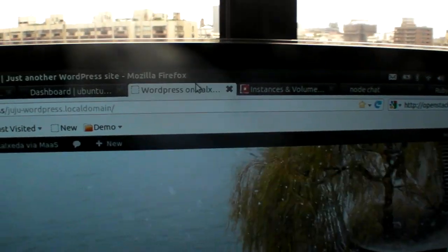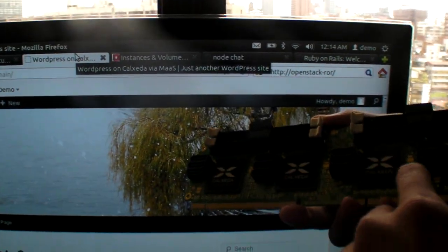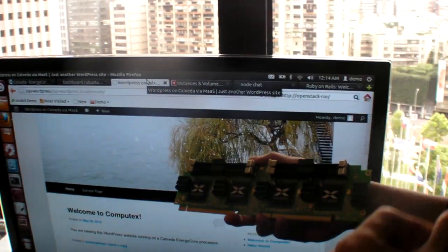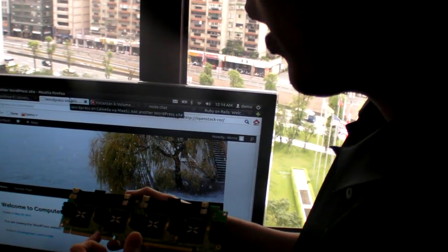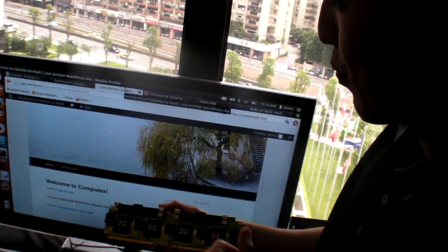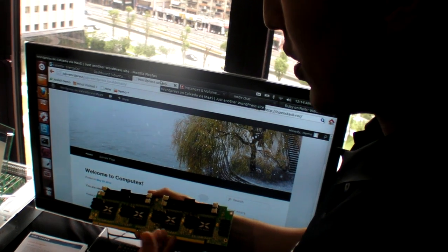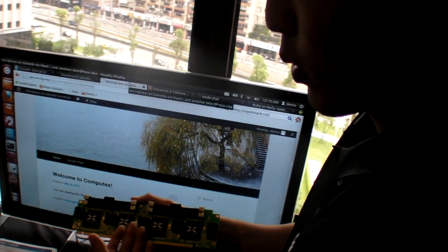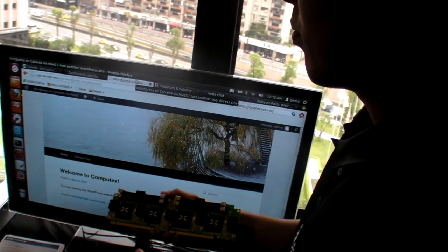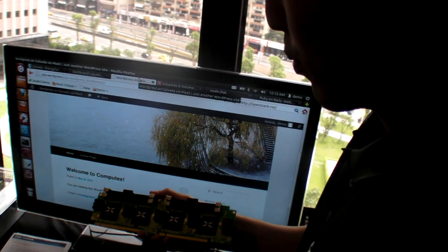The other demo we have is on the second node — we have running another web server. This is running WordPress, a very popular PHP-based content management system. And then we have another database server running on this other node. The reason why we want to show this demo is that it illustrates full network connectivity between these two nodes, working in harmony to build this particular website example.